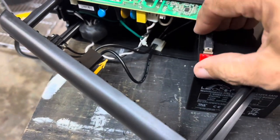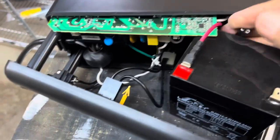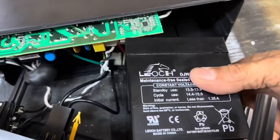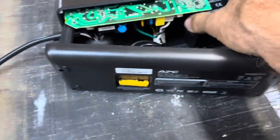You now hook the battery back up. Remember red on positive, black on negative. Then just slide everything back together. When you put it back in, just make sure you don't crush any of the wires.